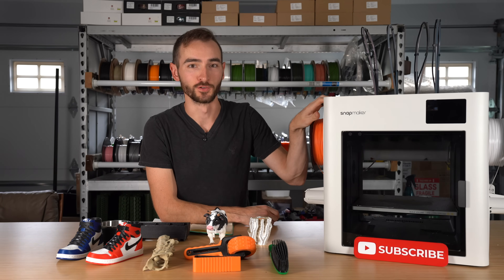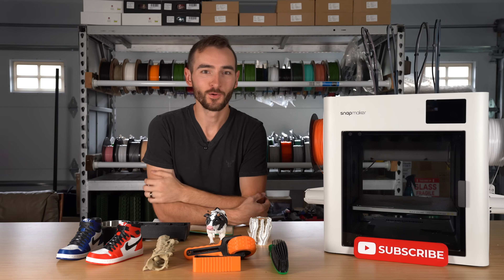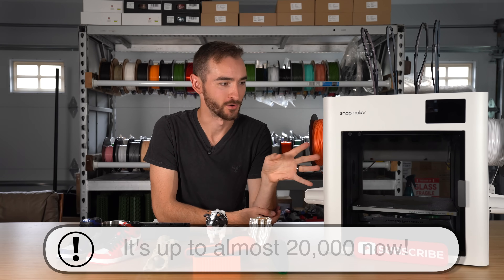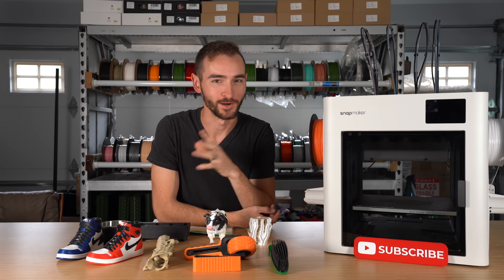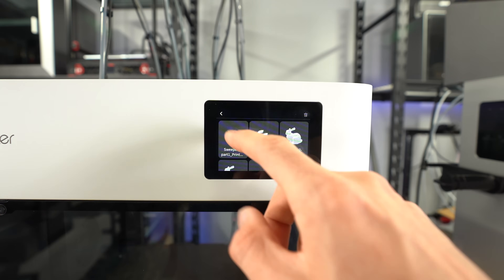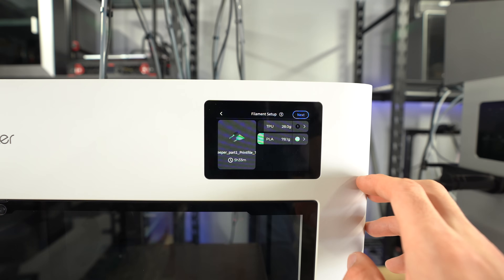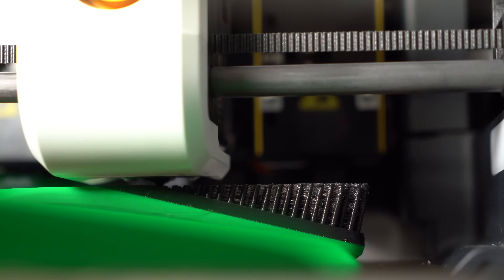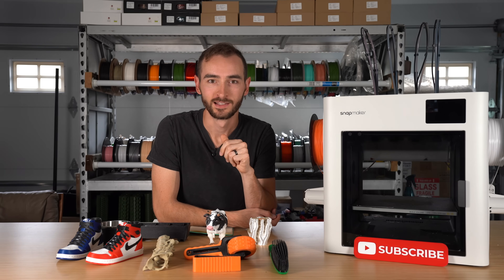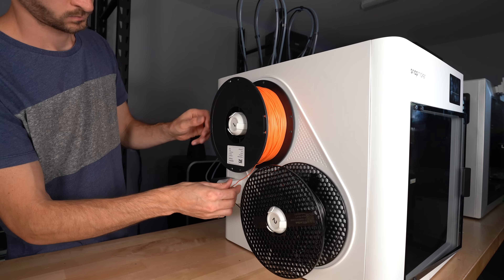This is the Snapmaker U1 Tool Changer. If you're watching this video, the odds are you're one of the 17,000 people that backed this thing on Kickstarter, or you're one of those on the sidelines trying to weigh your choices about whether you should pledge or pass. And if you have backed it, you might be having second thoughts because they're about to collect your money in just a few days. So now's your chance to make a final decision.